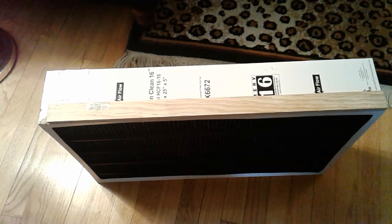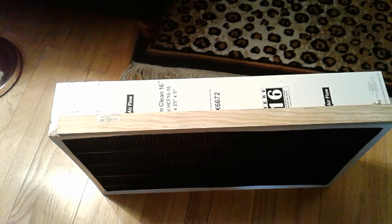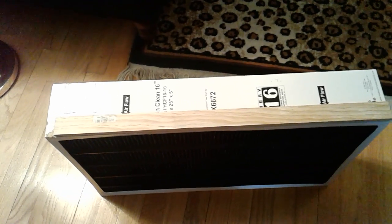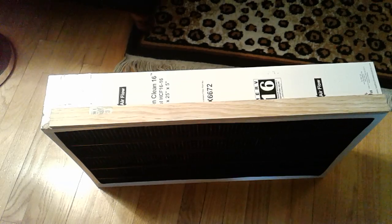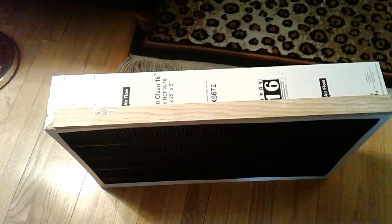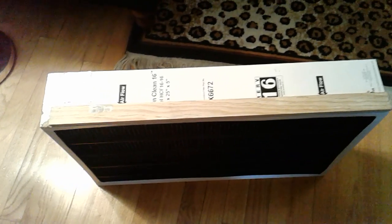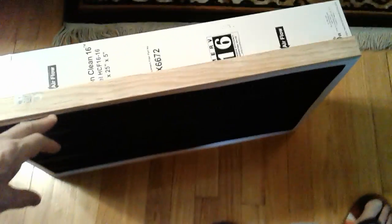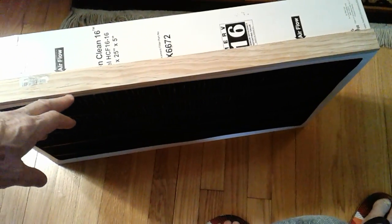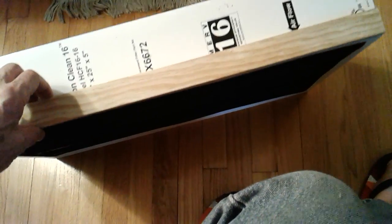I had to modify this house furnace filter, supposedly 16 by 25 by 5. That's really the type of receptacle in the filter box that they're supposed to fit into, and it's actually less than that — about a half inch less in each direction. The main problem is the top of the filter box has a metal flange designed to catch the top edge of the filter, but the filter is too small to catch it properly.